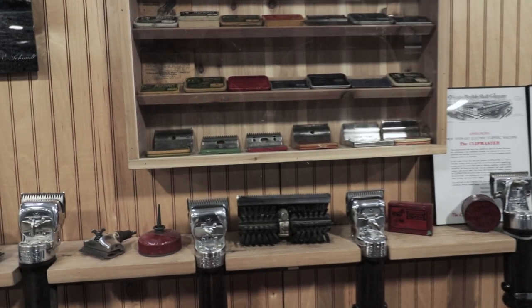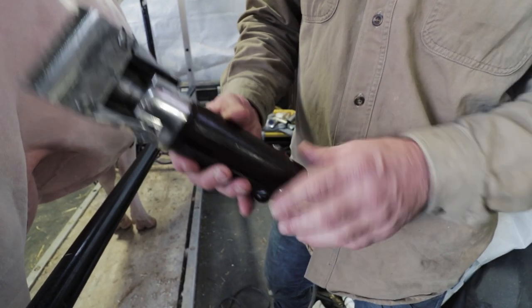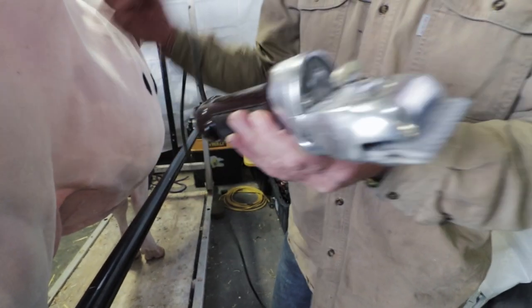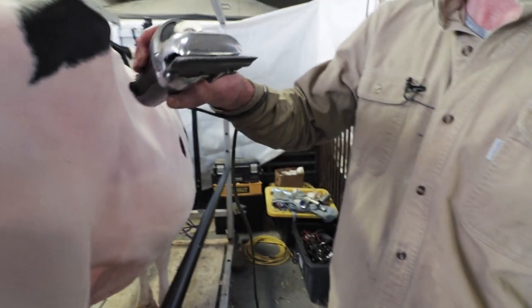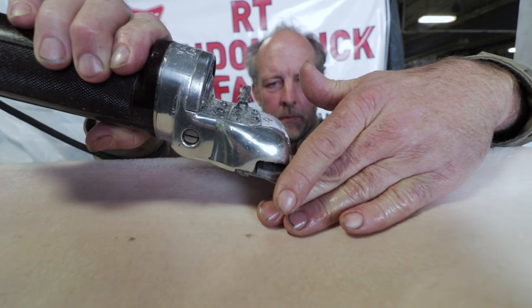What I like about using the old Stewarts is there's no air holes like the modern clippers, so when you're doing a top line your hair doesn't get messed up. And just the balance of it — it might be a little bit heavier, but once you get used to the weight, the balance is really nice.